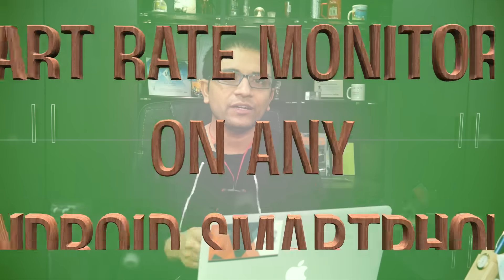Hi there, I'm Amit from Phone Radar, and in this video let's get started on finding out those applications using which you can find the heart rate on any of your Android smartphones.